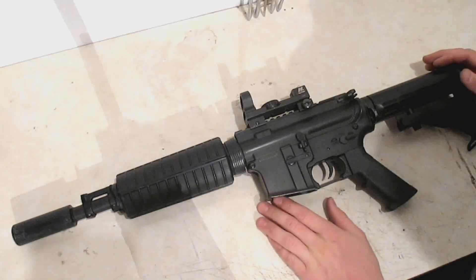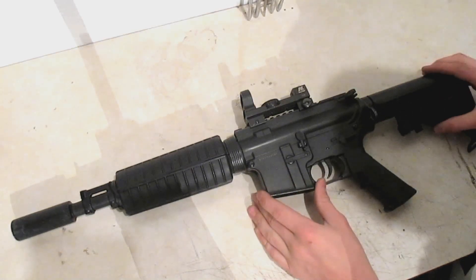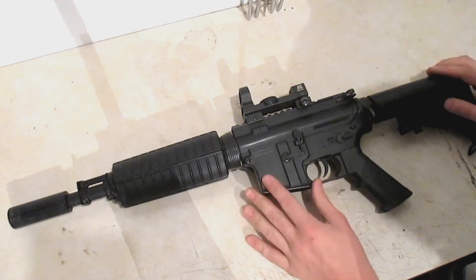Welcome back guys. Going to be doing something a little bit different. I actually never did a video on airsoft, but today I'm going to.